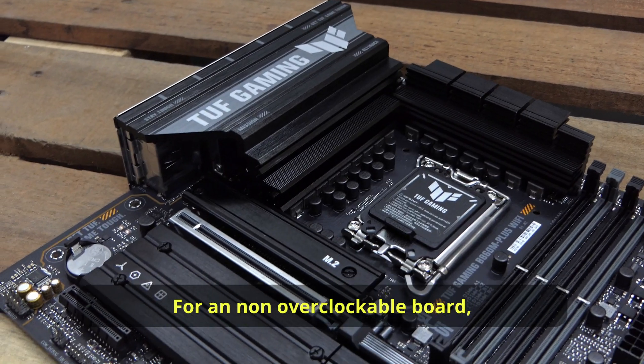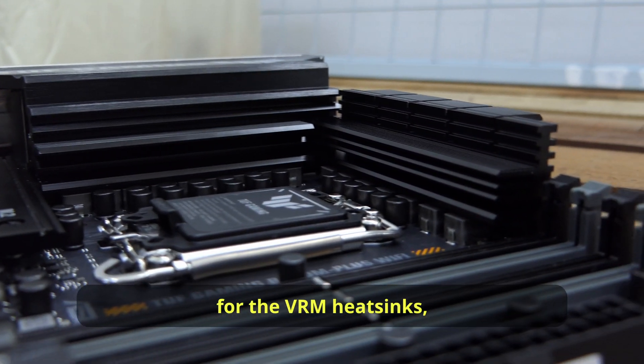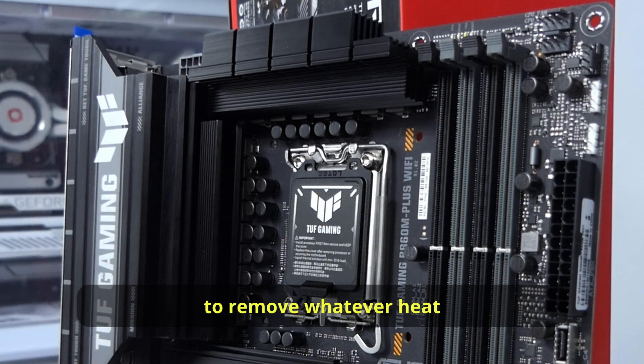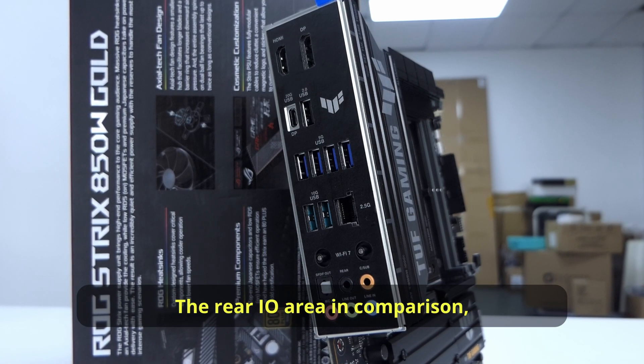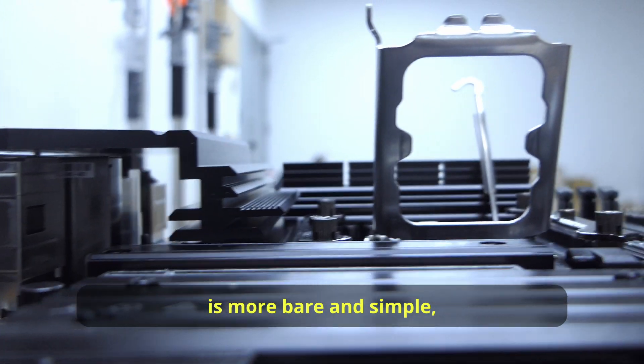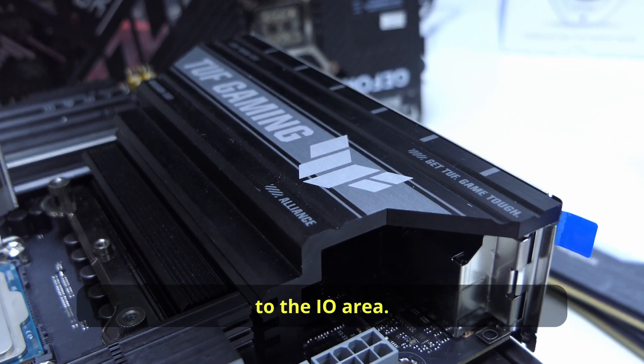For a non-overclockable board, this TUF B860 features a nice height for the VRM heatsink and a grille-like design to remove whatever heat may be gathered around the CPU area. The rear IO area in comparison is small, bare, and simple, with a heat shield on top of the chokes linking it back to the IO area.